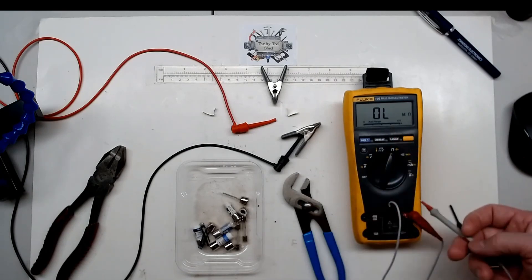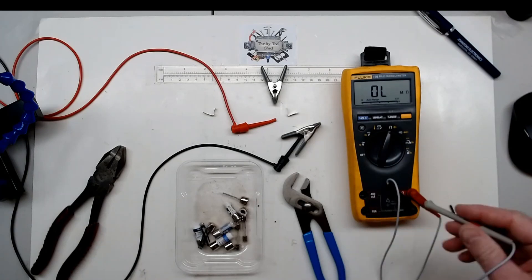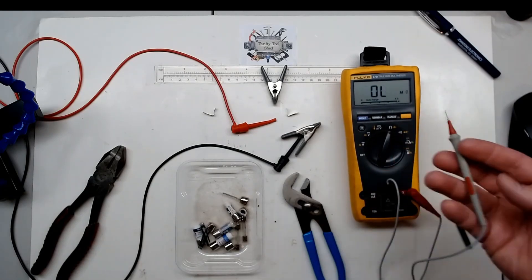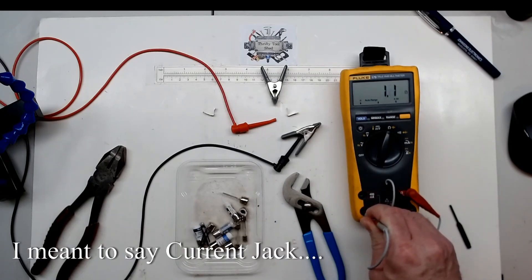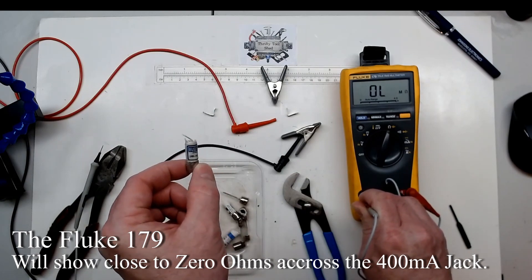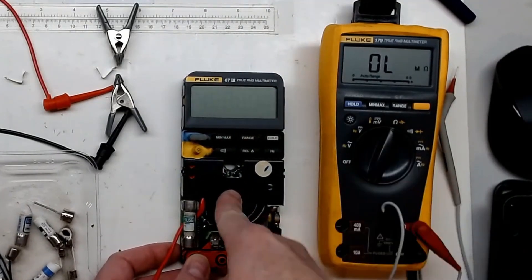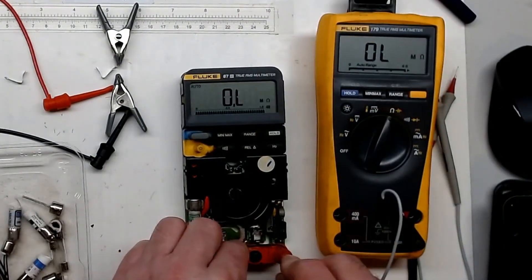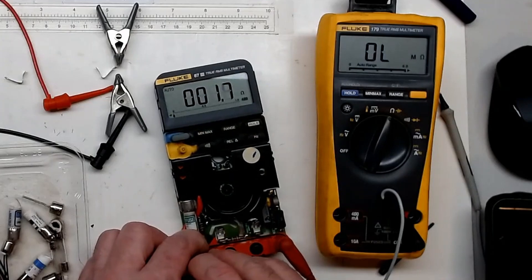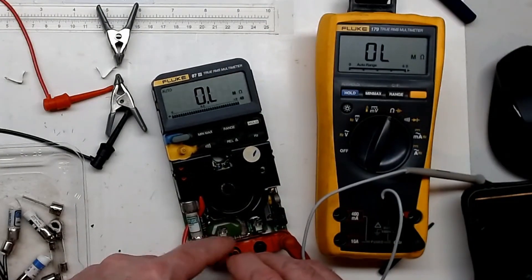You can test your fuses right in the meter using the ohms setting. Take your red lead going back to your common, because the fuse goes through an actual shunt — so you should get a low ohm reading if the fuse is good. Reading from the positive lead back to the current input lead confirms fuse condition. On this meter, my 10 amp fuse is good, but my 400 milliamp fuse is open — I've got it right here and we can confirm it's bad.